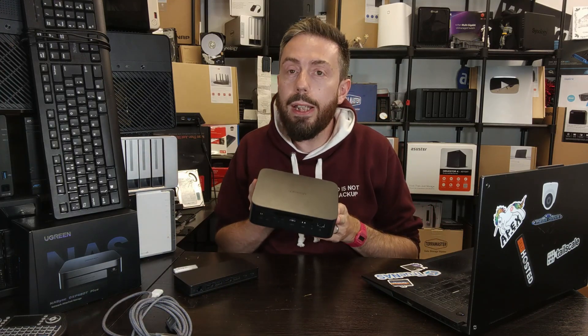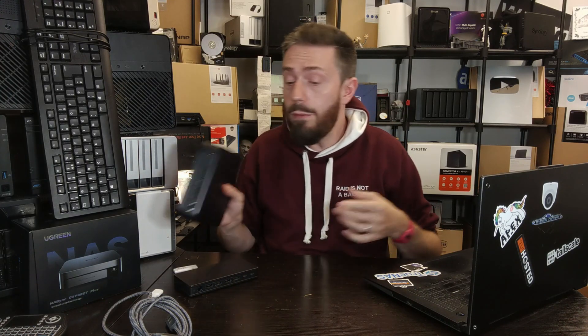Next, consider the drive the system arrived with. Whether you bought the little Flash model or the 2, 4, 6, or 8-bay model, they all arrive with an SSD inside. You can install TrueNAS on that SSD. However, if you wipe it, you lose your UGreen installation — you can't download a UGreen ISO or system image to restore it. Wipe that SSD and your installation is gone.